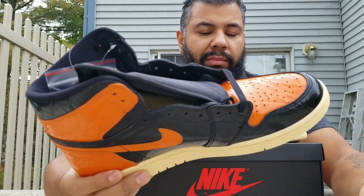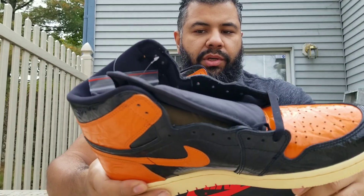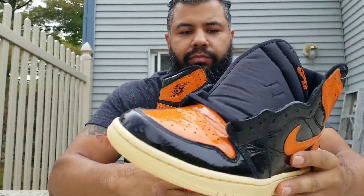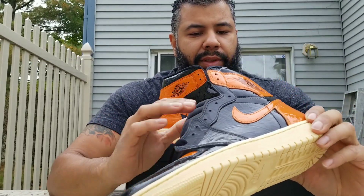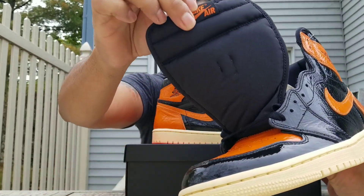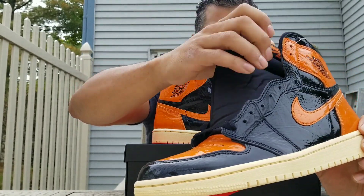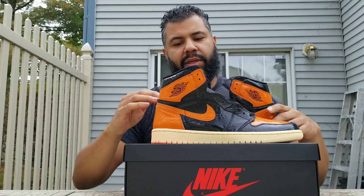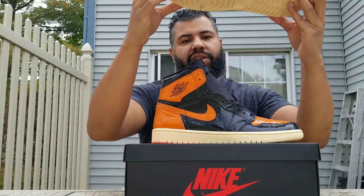For those that don't know, it's a black and starfish — which is an orange — colorway, all patent leather. That's about the shoe right there. You got your black tongue and your orange there.